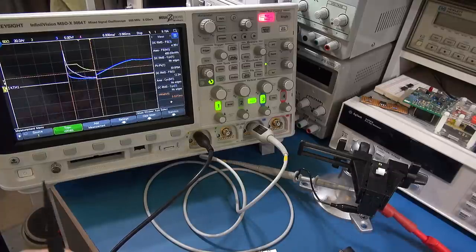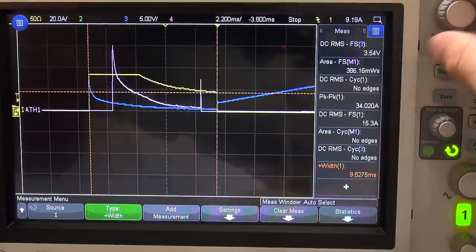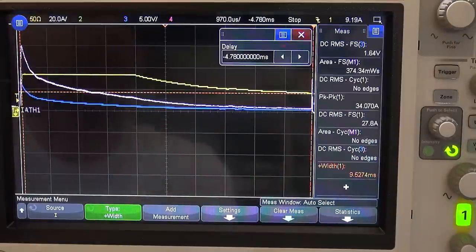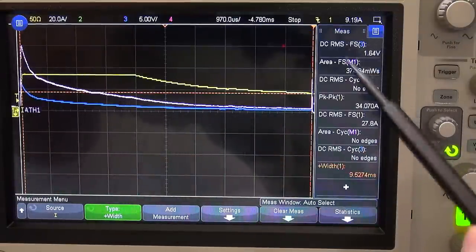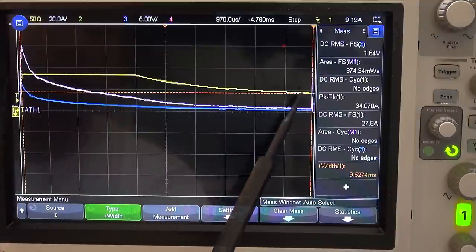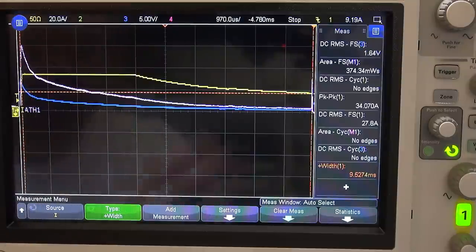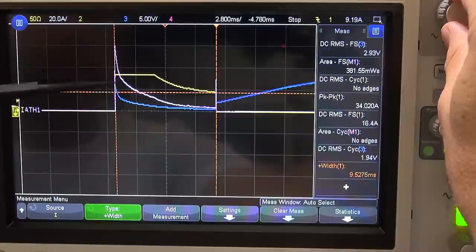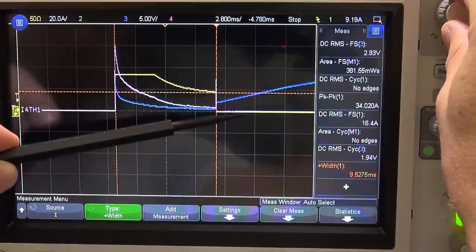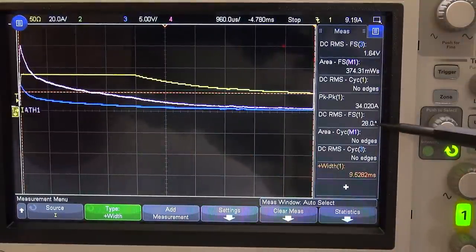Bang — there we go. The noise actually isn't too bad. I'll adjust the timebase out and get it centered so the full-scale measurements are correct. The yellow trace is the current — it's up there for a while and then drops off. The pink trace is a mathematical function: power, which is channel one multiplied by channel two. The blue is the voltage. You can see as the trip activates there's a fair bit of energy coming through initially, then the current drops off and switches off as the trip is broken.